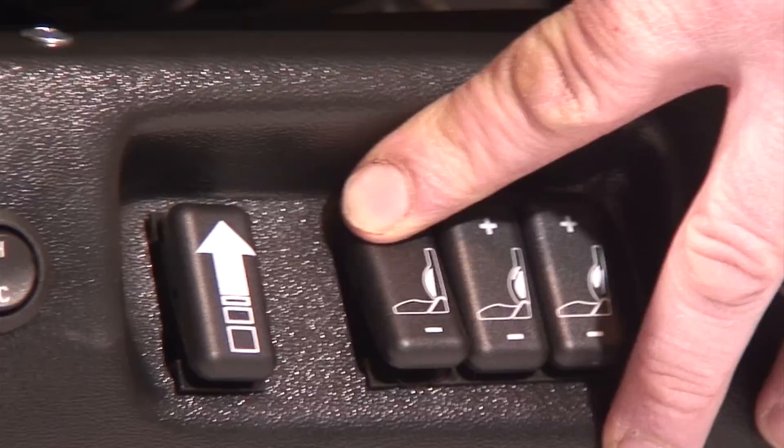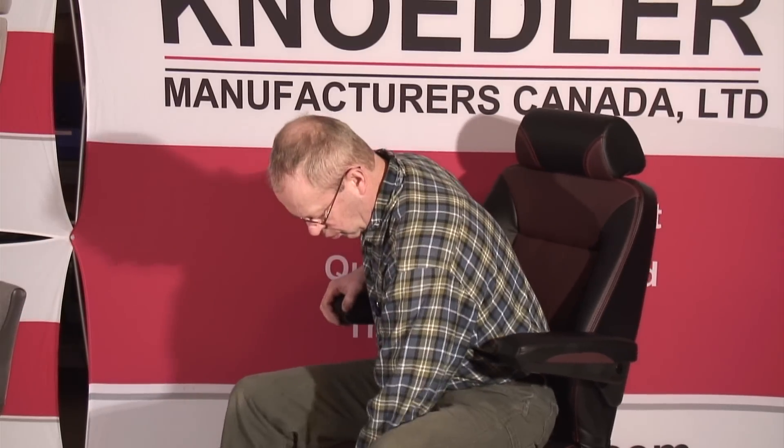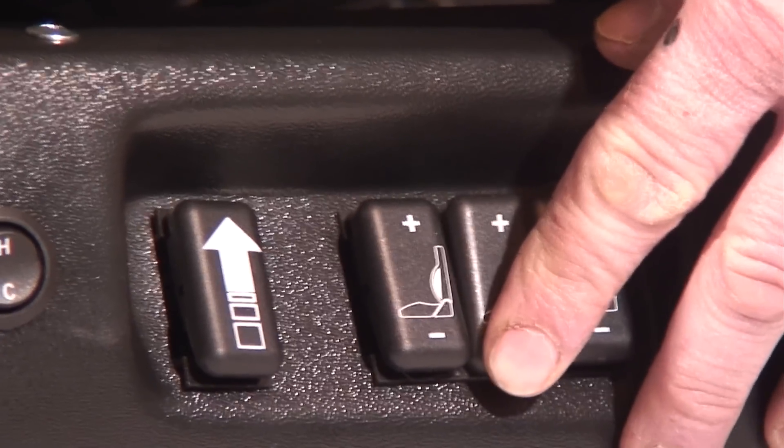When needed, the isolator lever below the front seat dampens horizontal motion, which takes out backslap. When engaged, the seat can only move up and down.